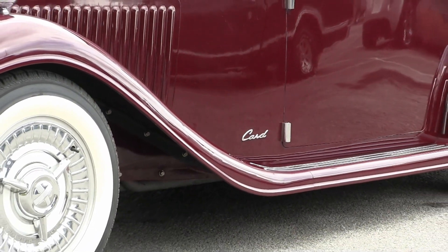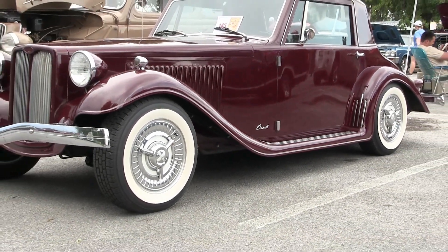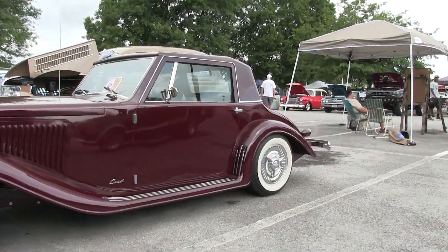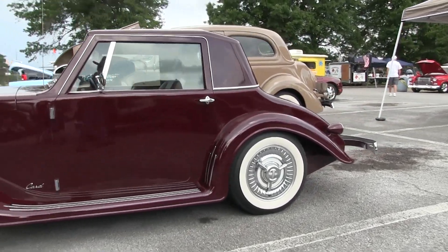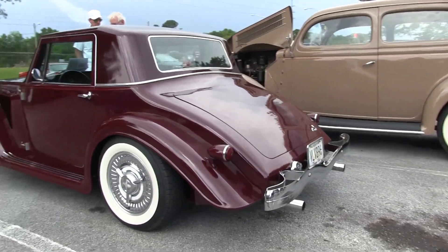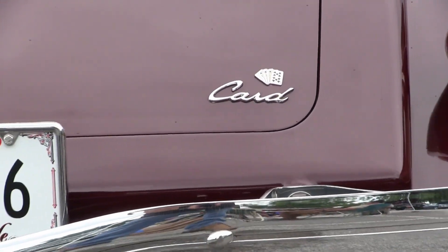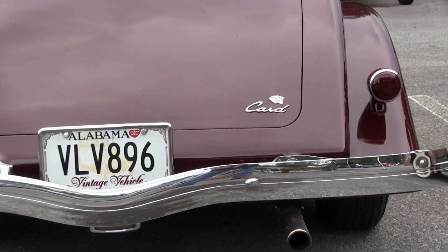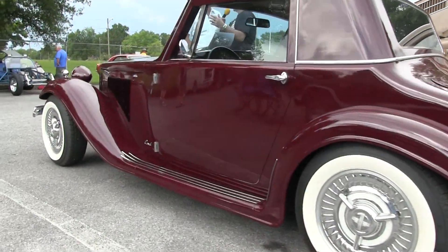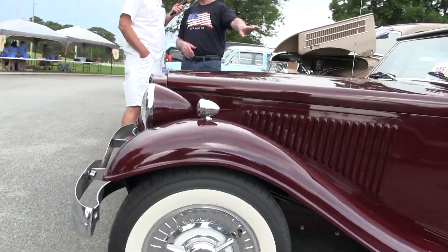A man named John Card was a General Motors engineer and pattern maker, and this was his hobby in his last years of working. He built 28 molds and molded all the parts for this car. He built the frame, he built everything on it basically, except the motor, transmission, and rear end. Then he got sent overseas on his job.